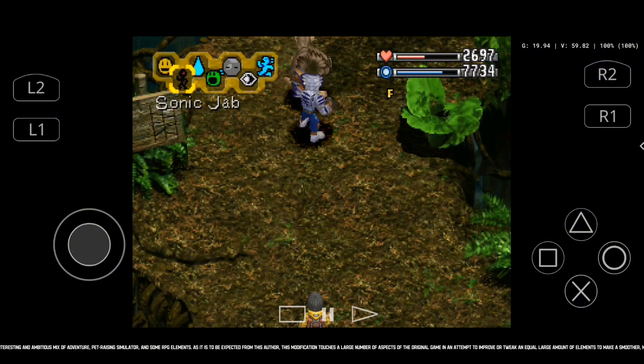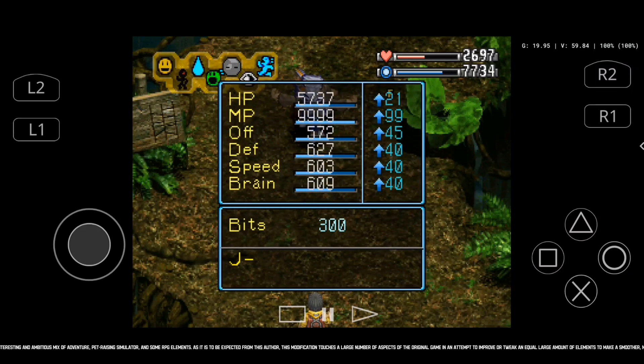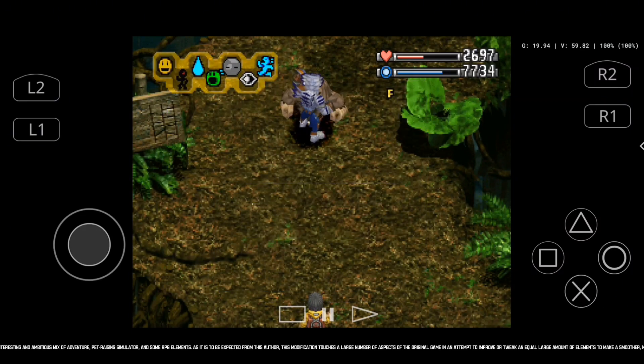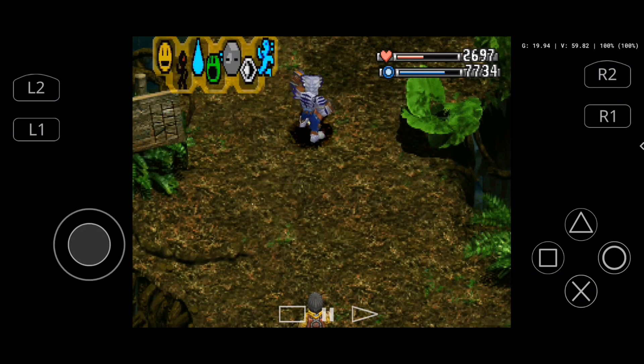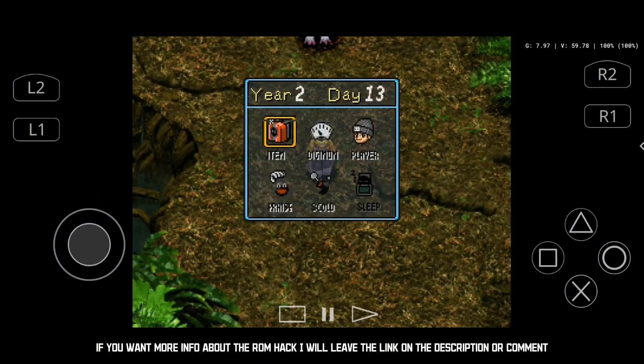This modification touches a large number of aspects of the original game in an attempt to improve or tweak an equally large amount of elements to make a smoother, more polished, and hopefully more varied and fun experience. If you want more info about the ROM hack, I will leave the link in the description or comment.